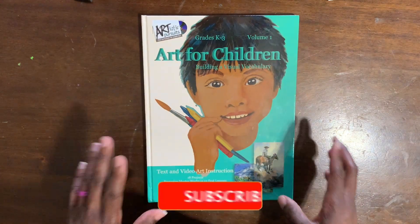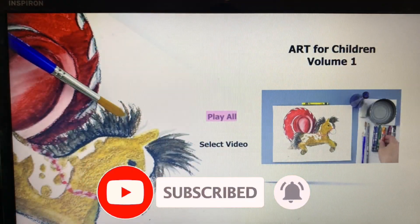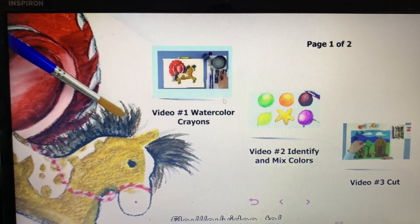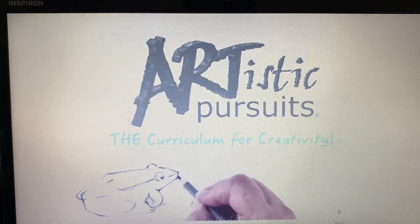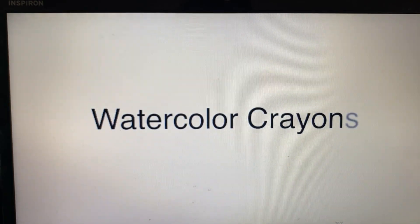Now we're moving on to the DVDs. When you first put the DVD in — my computer is super old, disclaimer, so it may look a bit different on a TV — it plays a cute little song and you can select your video. There are Videos One through Three, and then Videos Four through Six. The total time for all of the videos is 22 minutes and 33 seconds, which gives you a really good idea of how long the lessons are.